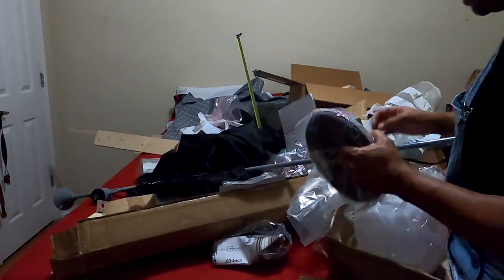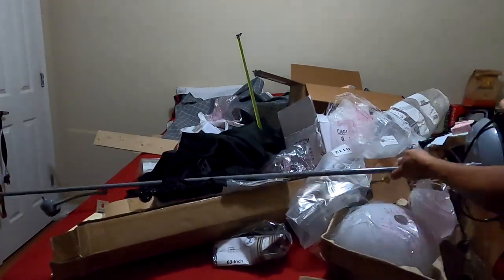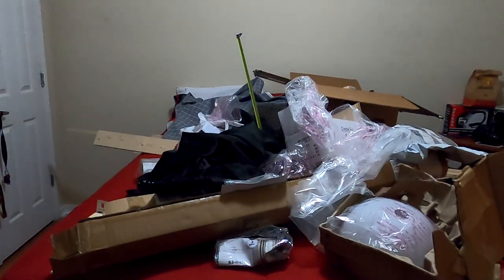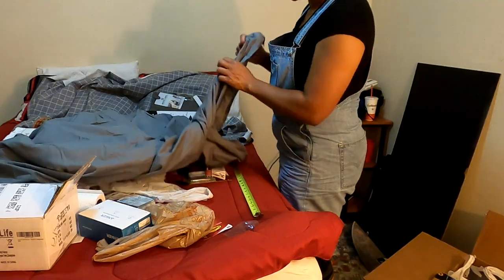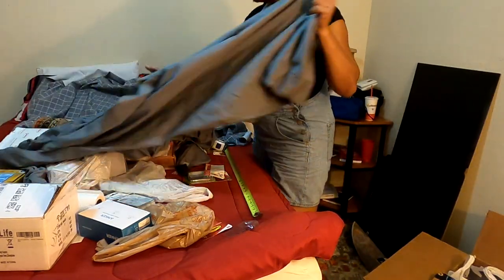This lamp is from Walmart. It's the kind that comes in a box and you put it together by screwing all the pieces together, so no tools are required. It's pretty affordable and it works perfectly for the area I'm using it in. This room was really dark before and only had one overhead light which was not very bright, so adding extra lighting was essential.